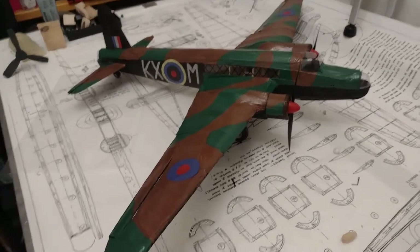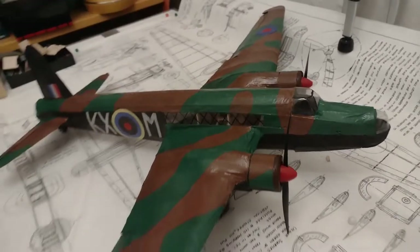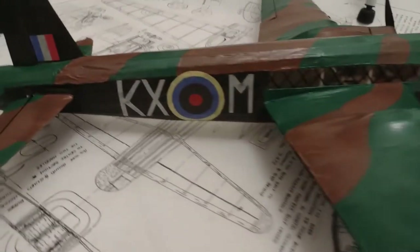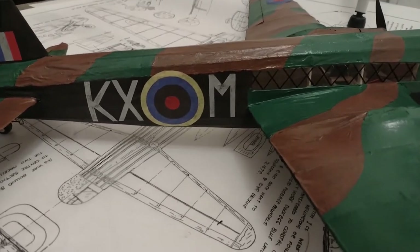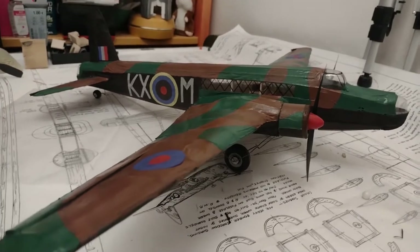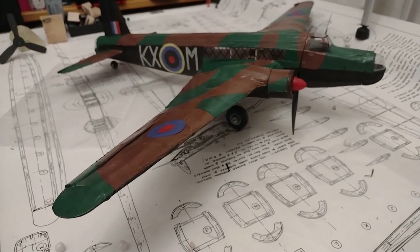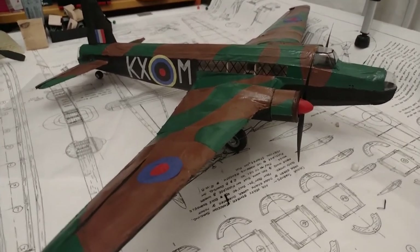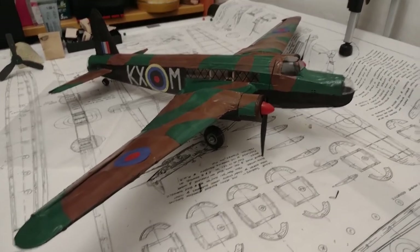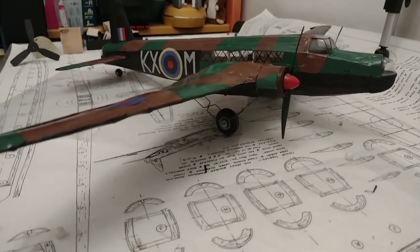Here she is, pretty much finished — maybe a few details still to come. Now working on the little radio antenna, not that it's needed and it probably won't last anyway, but just for fun. Everything is painted, the markings are there — not perfect since I'm cutting them by hand. We have the KX and M for Monkey — I believe that's what it was at this time, before it became Mike. That's the Wellington 1C from 311 Squadron, Czechoslovak squadron. Still need to do one layer of lacquer with masking so I don't fog the canopy and windows.